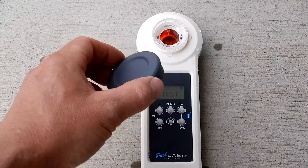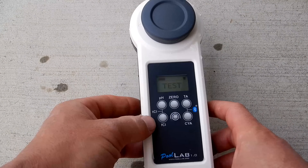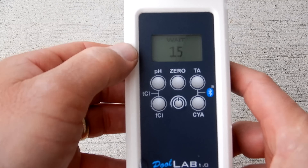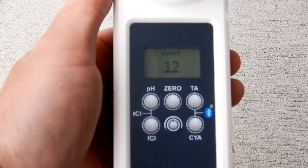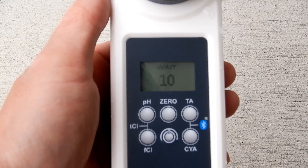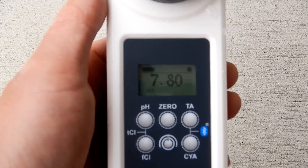Now you want to cover the water sample with the cap. Since we're doing pH, I'm going to go ahead and hit the pH button right here. It'll count down, then it'll give me the pH reading in this pool. The pH reading here is 7.8.